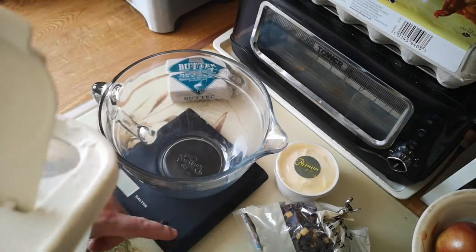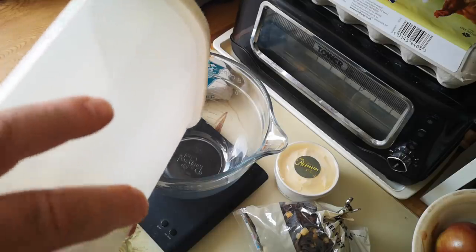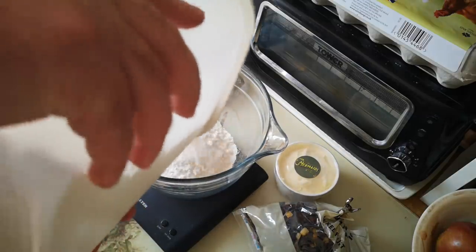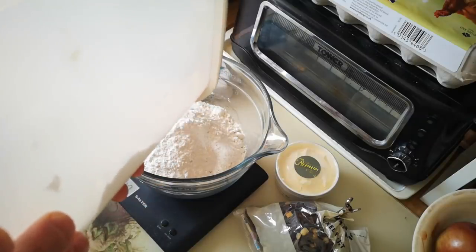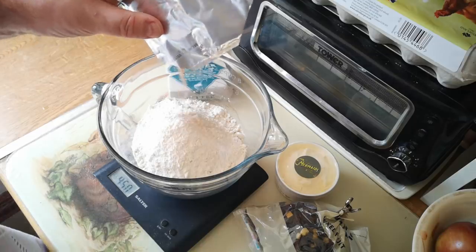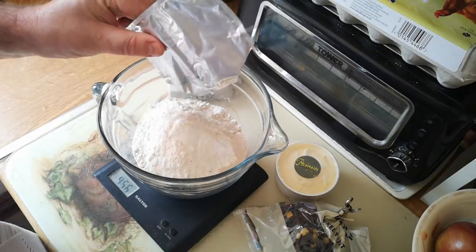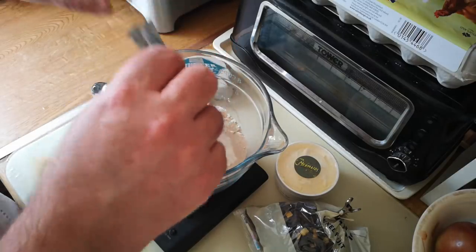We're going to start off with 450 grams of plain flour. This is not bread flour, this is just regular flour. You can use strong flour, but it's just not necessary for this recipe. I've got a seven gram sachet of instant bread yeast. This is fast action yeast, so it doesn't need to be activated or anything. We just add it straight to the dry ingredients.